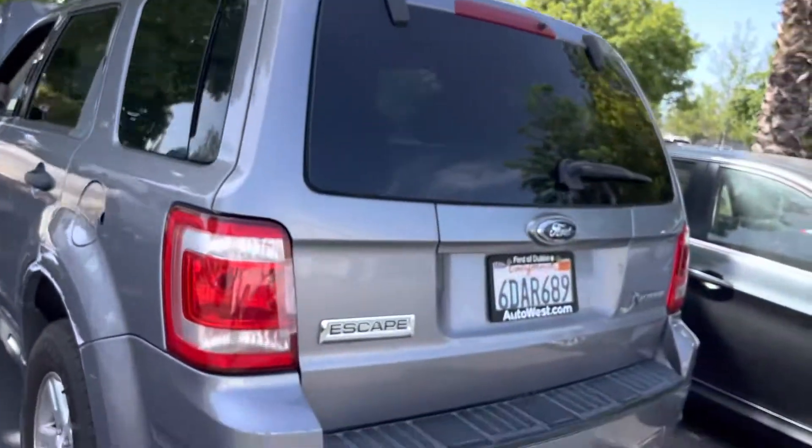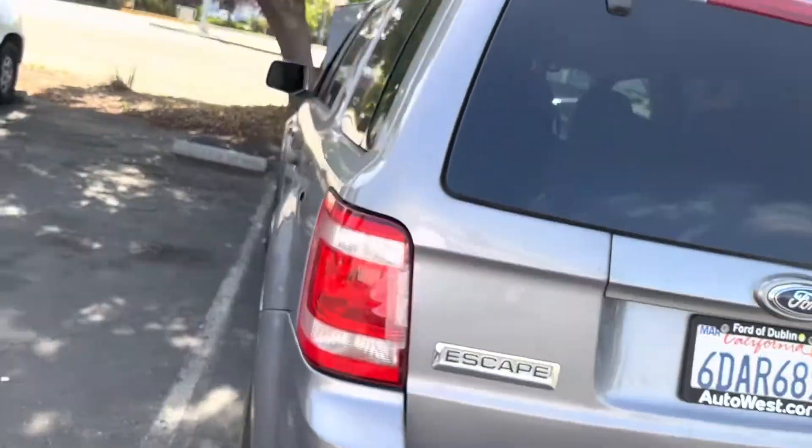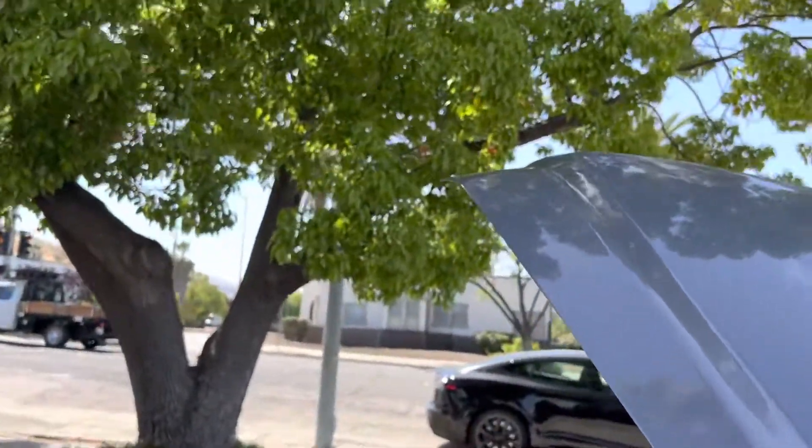Good morning guys, welcome back to another video. Today I'm going to show you how to jumpstart a Ford Escape Hybrid. This car was towed in because the car won't start — it was driving, then they parked it somewhere and now it won't start. When they tried to jumpstart it with jumper cables, it will not start.